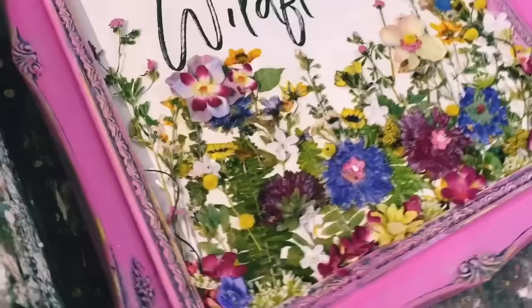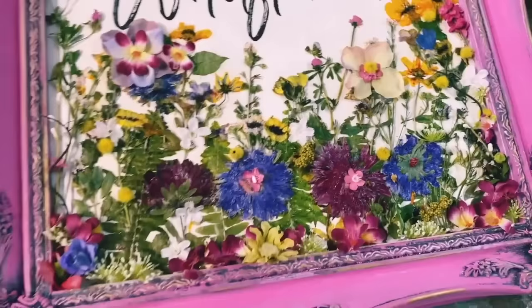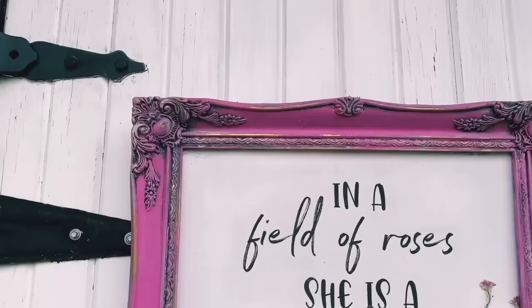All finished, and that little splash of artificial and faux flowers finished it off beautifully. I love it — it's so whimsical and so bright and I think it would look perfect in a little girl's room.